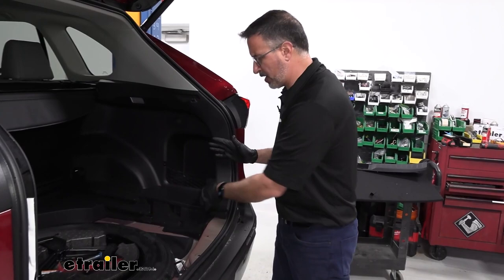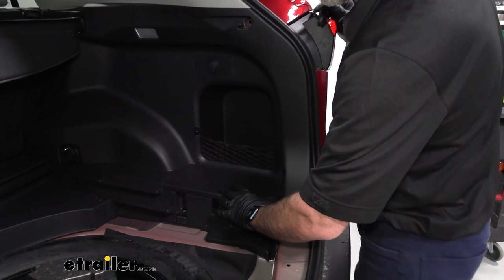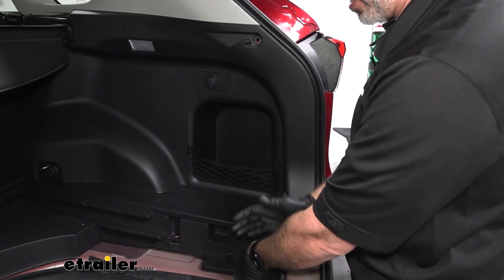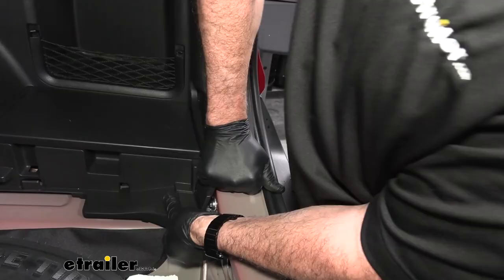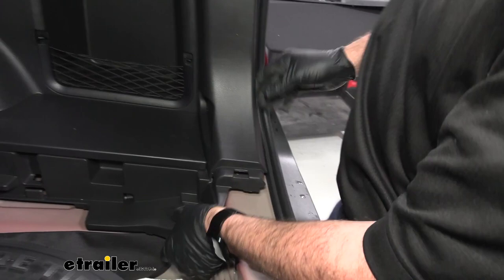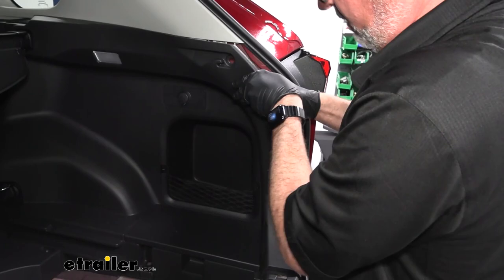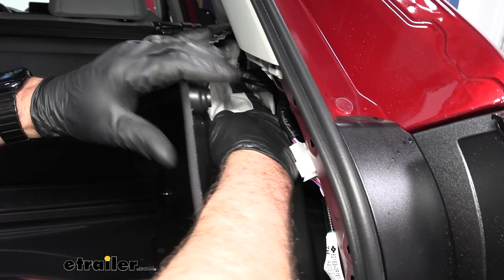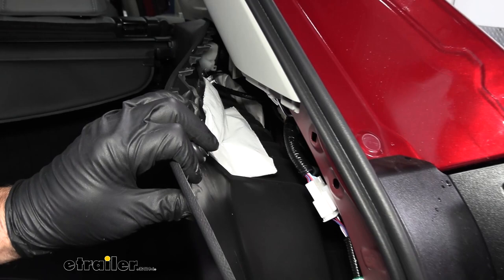On the passenger side, it's going to be removed about the same if you don't have a hybrid. If you have a hybrid, you're going to have a tray here that needs to pop out first and your battery will be down here. Ours is not a hybrid, so we're just going to take this apart the same way we did the other side — lift at the bottom and pull out at the same time, then slide your hand up. This doesn't have to come all the way out; it's just going to allow us to access the tail light harness on the passenger side.